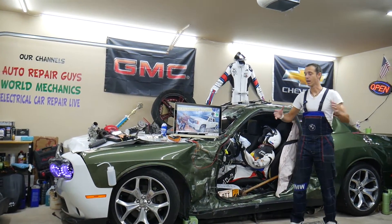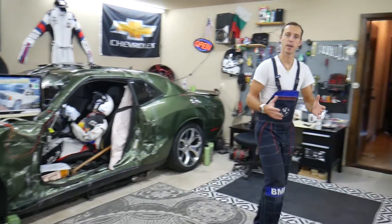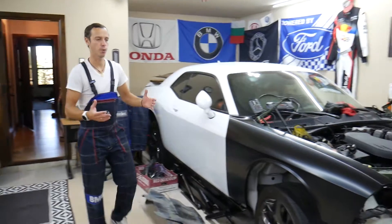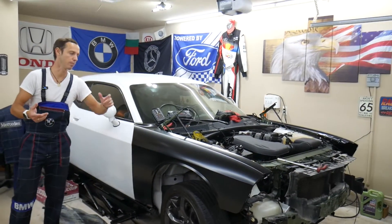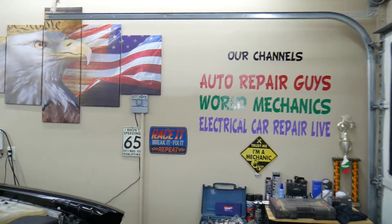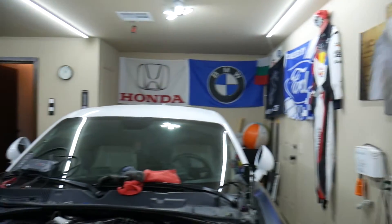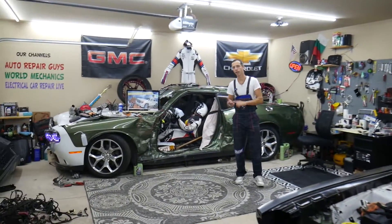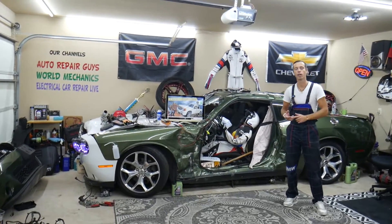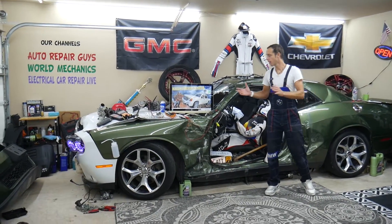Let us tell you a little bit about us. Every single car we get here at the garage, we try to make at least two to three hundred free repair videos. We take them completely apart and show you how to do engines, transmissions, mechanical work, body work — a little bit of everything. We have more than thirteen thousand free repair videos on our channels that can save you thousands of dollars in future repairs, covering anything from American to German to Asian vehicles.